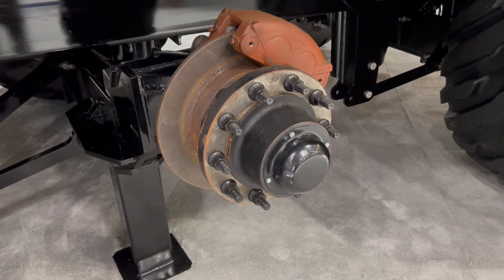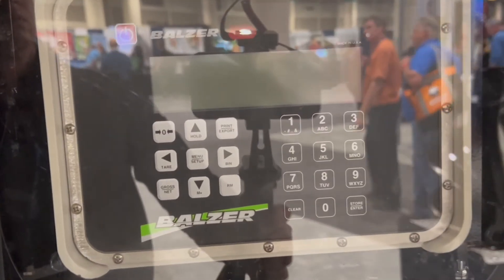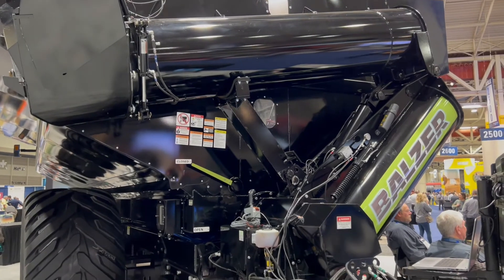Our whole model range — starting with the largest, the 2850 — goes down to a 2550, a 2200 which actually narrows up the sides for markets where you need to be narrower, 2150s back to a little wider, and then we have a 1750 and a 1550.